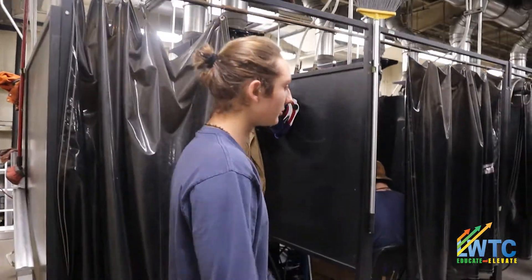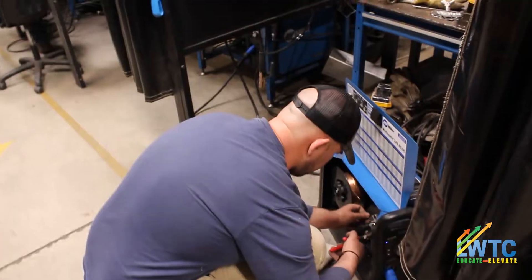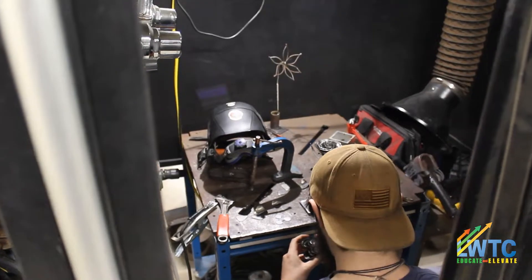This right here is the main booth hall. We have someone setting up a MIG machine right now, and then someone's welding as well.